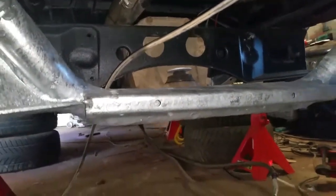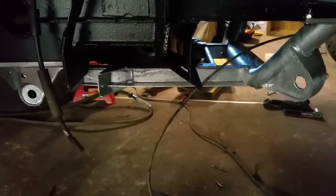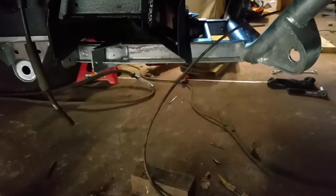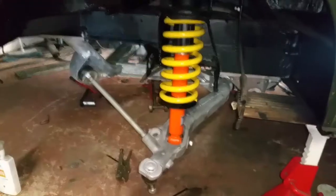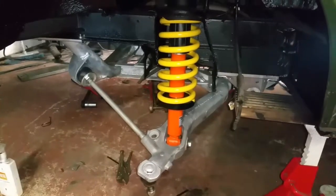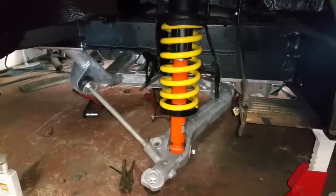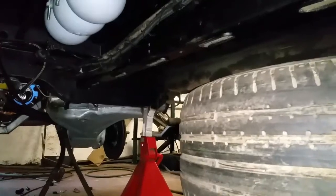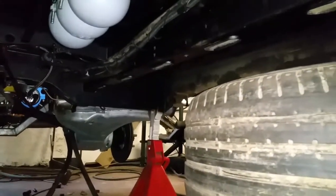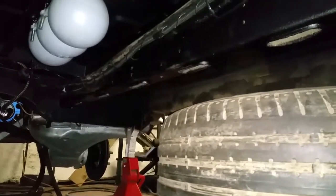Next up will probably be the installation of the lower arms, radius rods, and all of the front suspension. Making some good progress now — the lower arms, radius arms, shocks and springs are on both sides of the front. There's not much more I can do with the front suspension right now because I'm waiting for two CV boots for the inner CV joints on the front drive shafts.